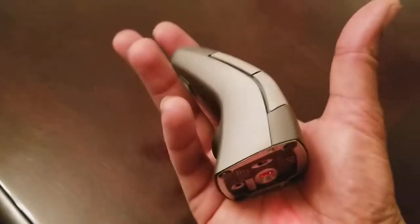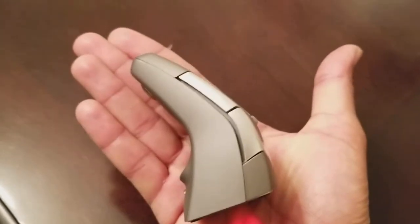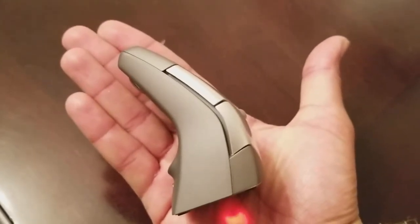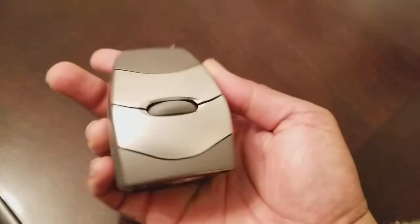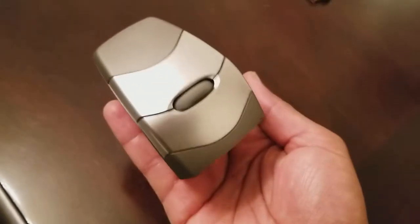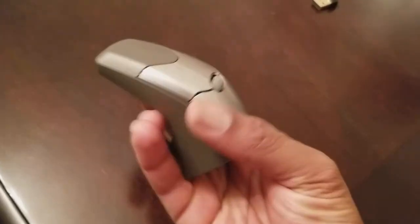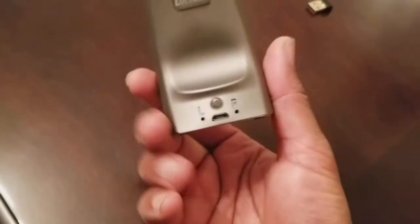Let's talk about the mouse itself — what is the big deal about this mouse? First of all, it is very small, which is very nice. That makes it great for travel in terms of portability. You can see it in my hand right there — it's very, very small.